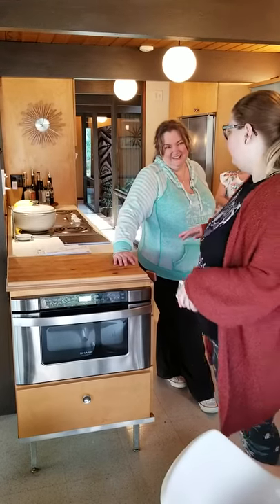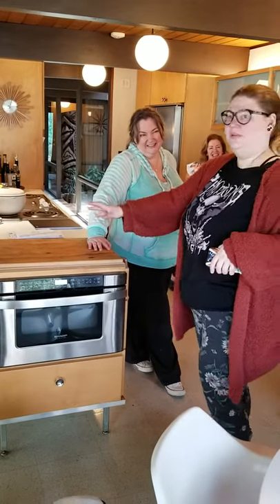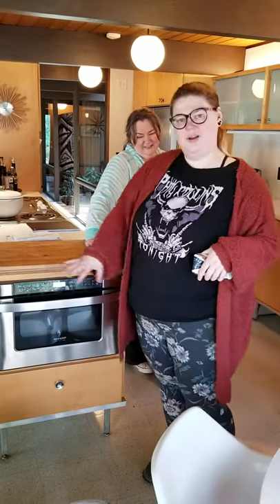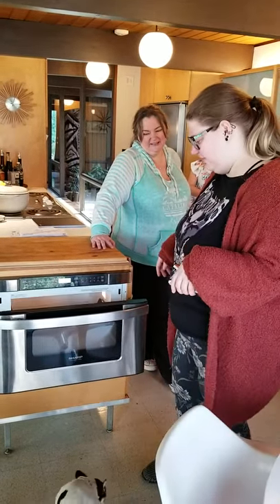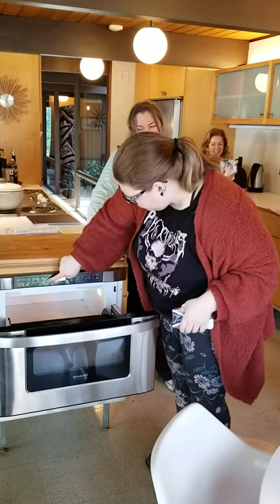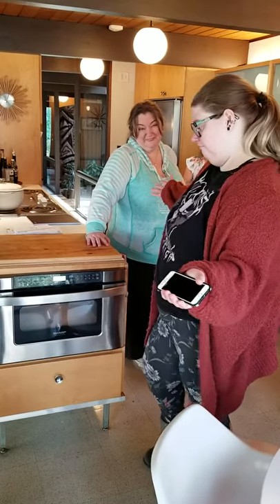I really like the microwave because first off you don't see it on top of the countertops or anything like how a normal microwave would be. It's just kind of around the corner — you don't really see it. You press the button and it just opens up, you put stuff in, you don't have to worry about lifting it up or putting it down. You close it up and done.